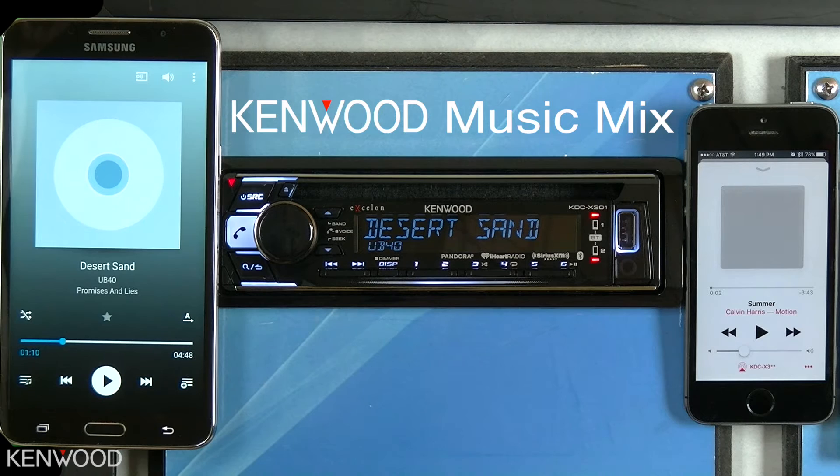To use the Kenwood Music Mix feature, first ensure that your devices are paired in the stored device list of the Kenwood audio receiver. Once paired, you can then go to the Bluetooth audio source. When on the Bluetooth audio source, begin playback on the first device.